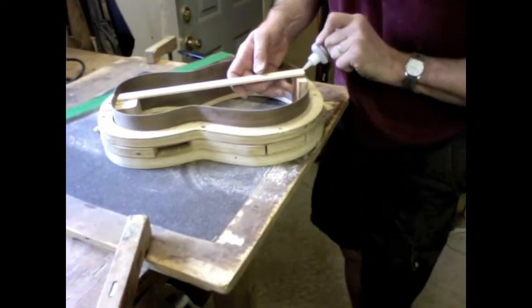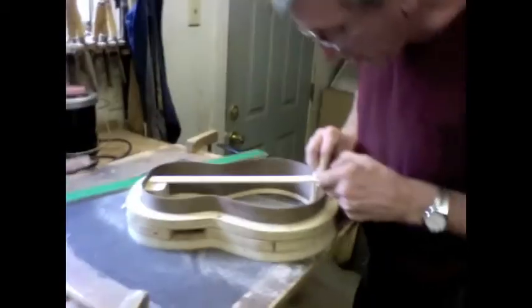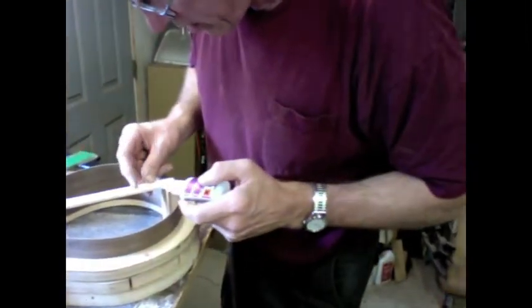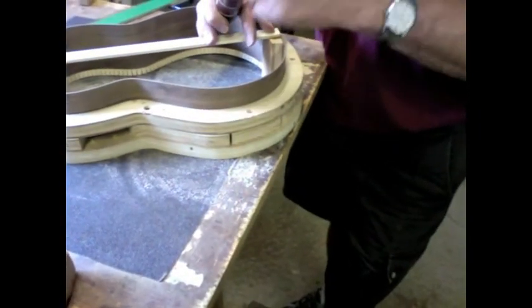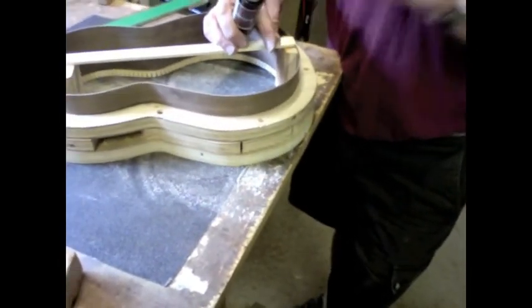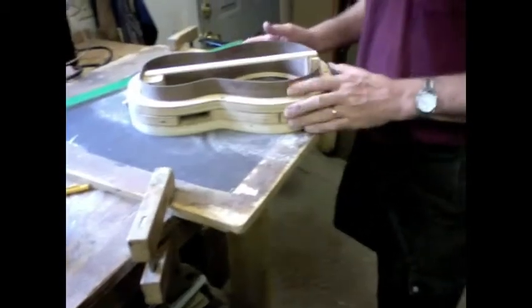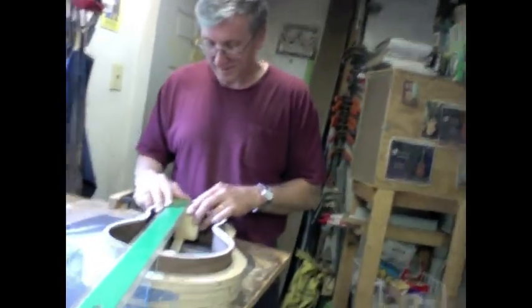We're gluing the top on right now, so this is just a temporary thing to make sure the instrument is lined up properly. Put a little glue in here — doesn't take much, maybe another drop. I'm not used to having an assistant — am I your lovely assistant? Well, you don't want to give out a lot of superficial compliments to people, especially if they're not true. There it is, right where I wanted it.